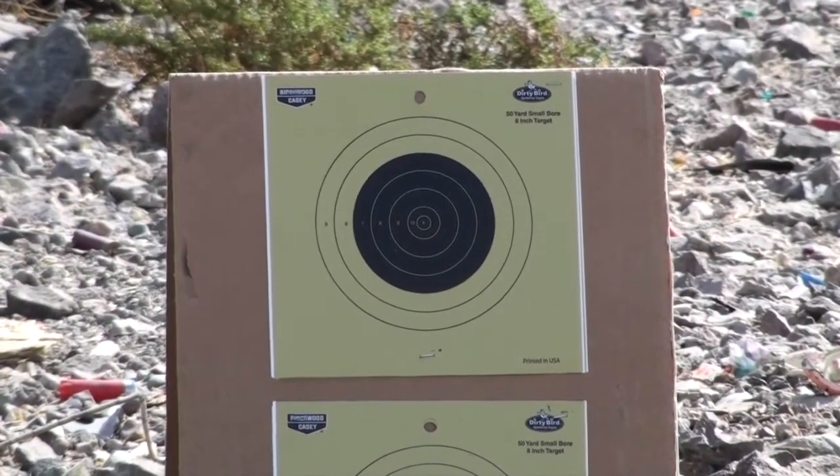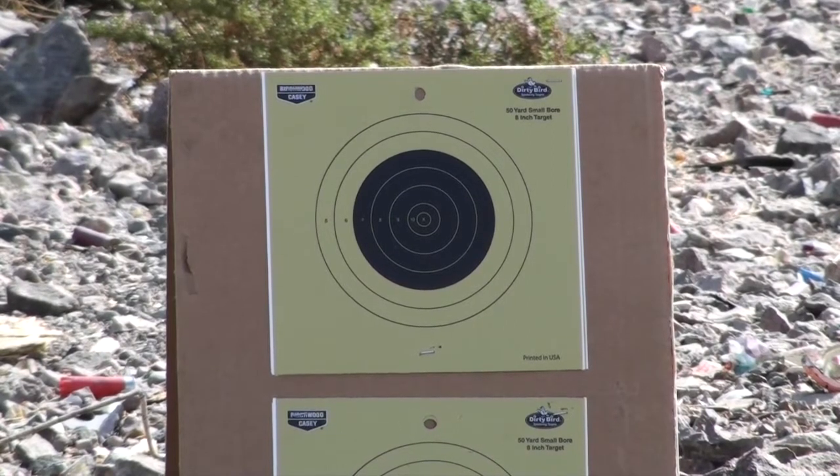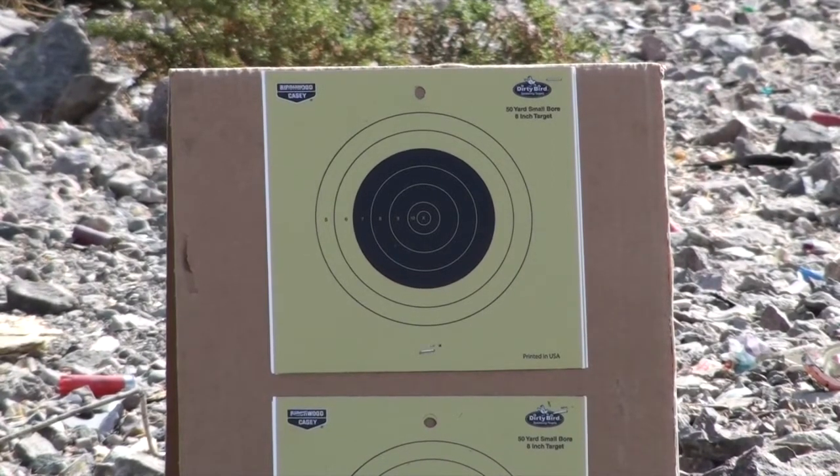38 Special, 2.7 grains of Unique, 158 grain bullet, out of a 2 inch barrel on a Rock Island Arsenal 38.